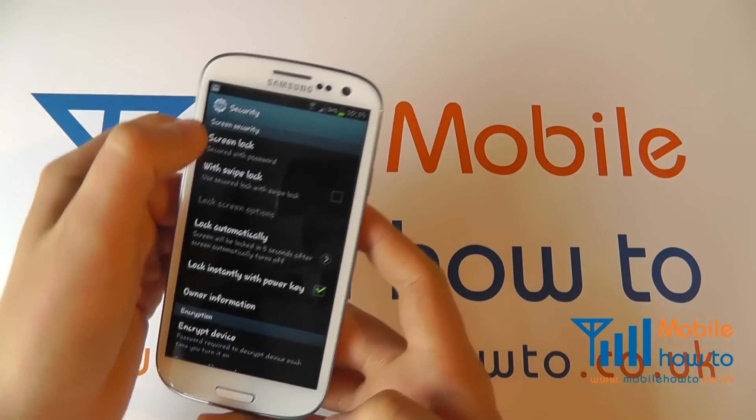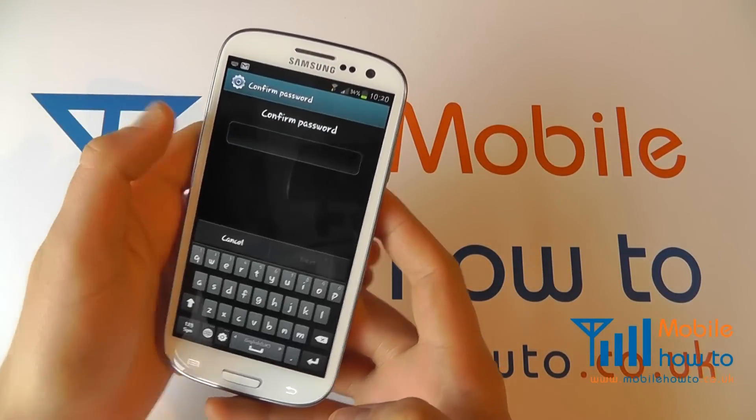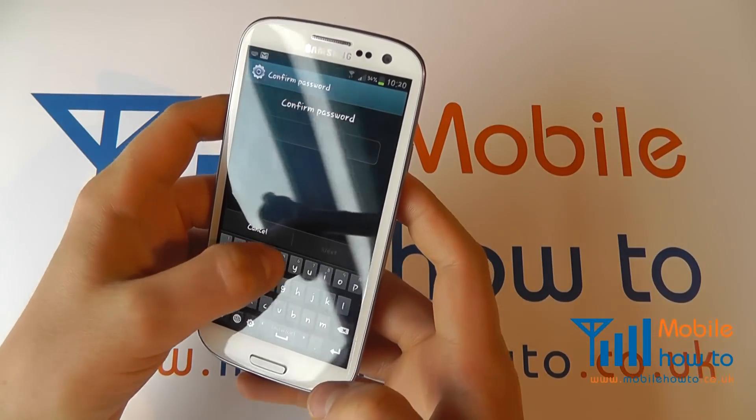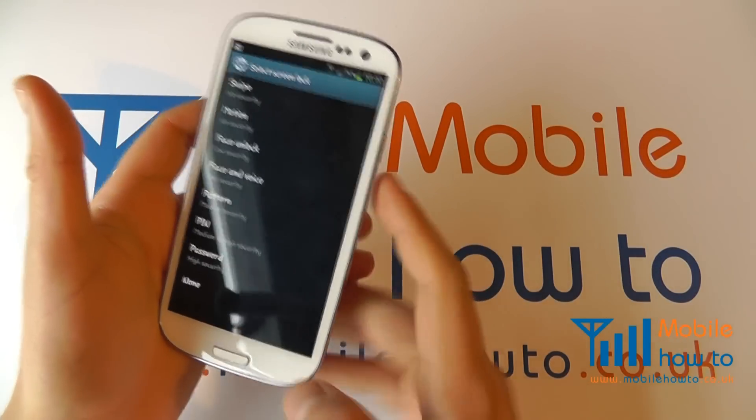Should I want to change it, within the Settings menu under Security, tap Screen Lock again — it's going to ask you to confirm your password. Click it, click Next, and now I can make a change.